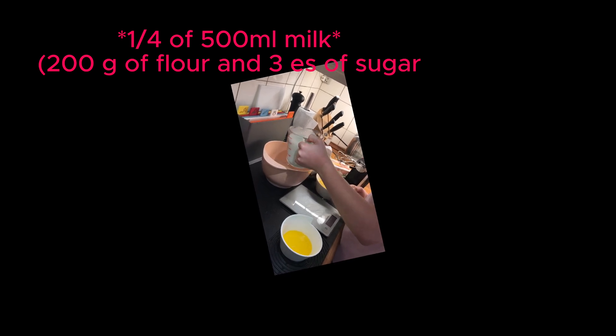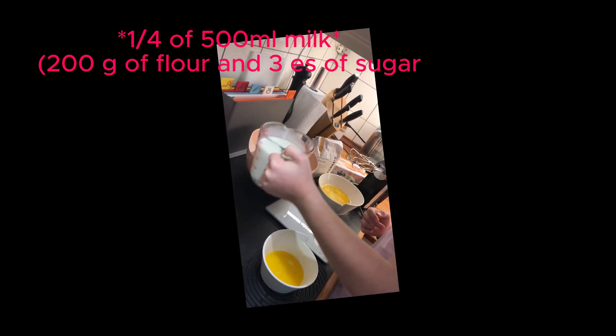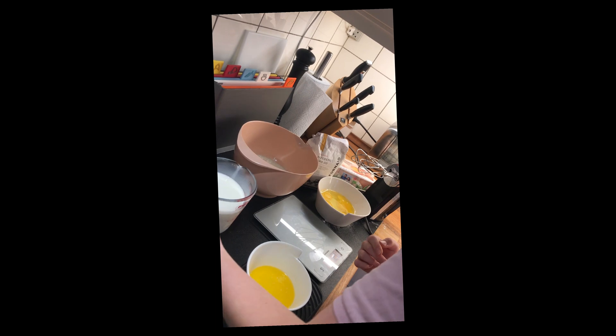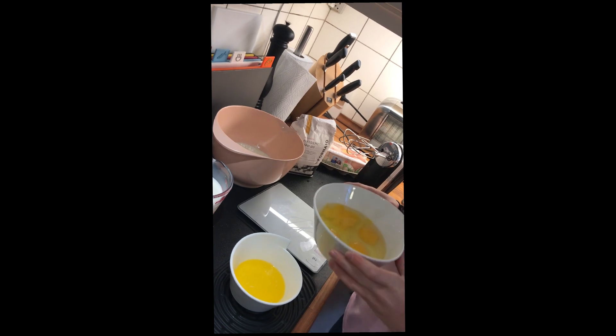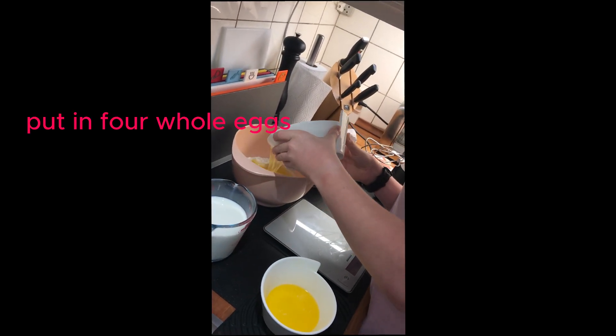So we're going to put in 1/4 of the 500mm milk.